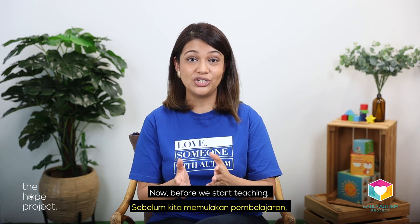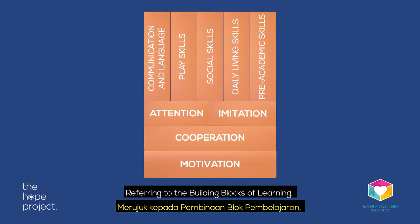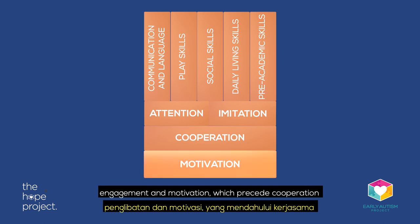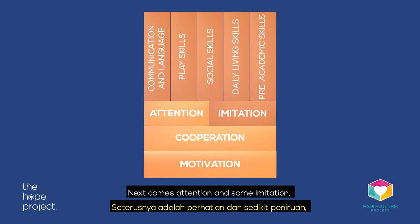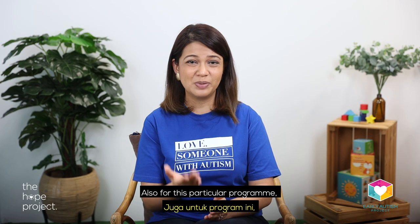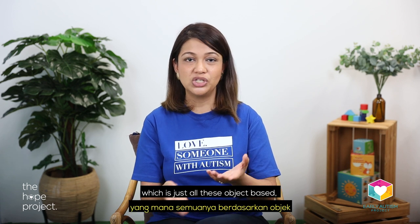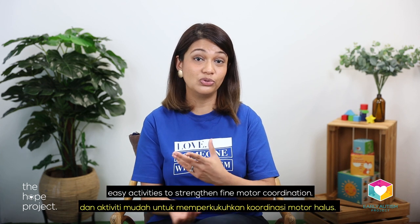Now before we start teaching, let's look at some of the prerequisite skills first. Referring to the building blocks of learning, the most important skills to have include engagement and motivation, which precede cooperation at and away from the table. Next comes attention and some imitation, which includes naturalized imitation and gross motor imitation. Also for this particular program, it would be very important for a child to have done a fine motor program — object-based activities to strengthen fine motor coordination.